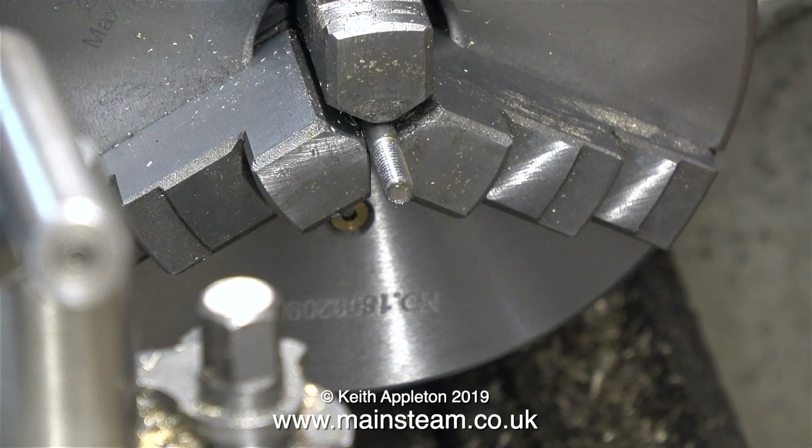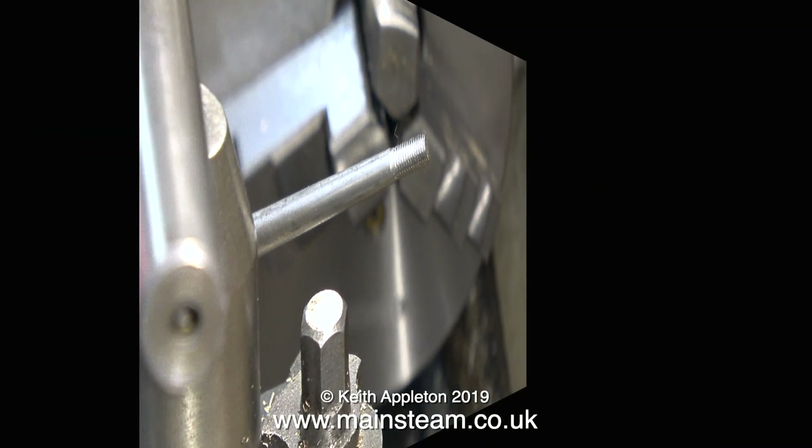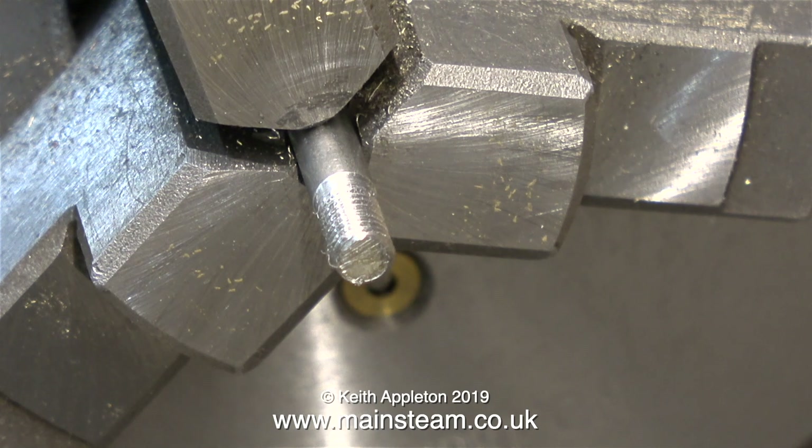I didn't bother facing the end of this piece of bar — it would have been a waste of time, you'll see why very shortly. As you can see the thread looks okay. It's time now to thread the other end that fits into the piston, and I didn't face the end of this either, I just threaded it.